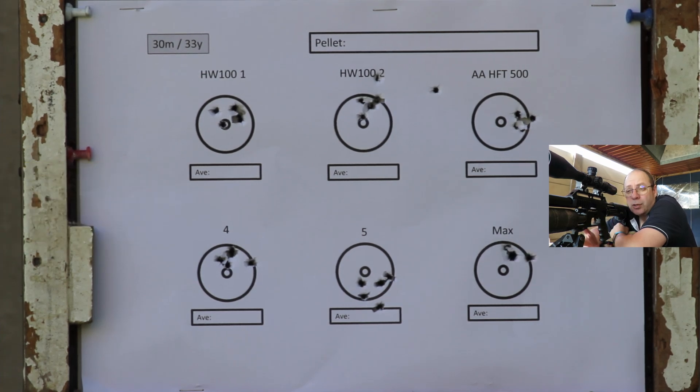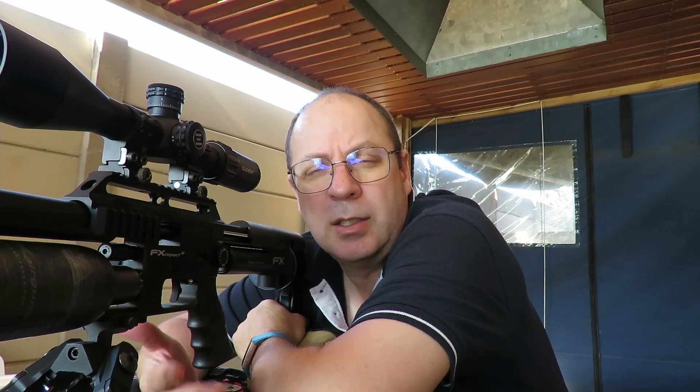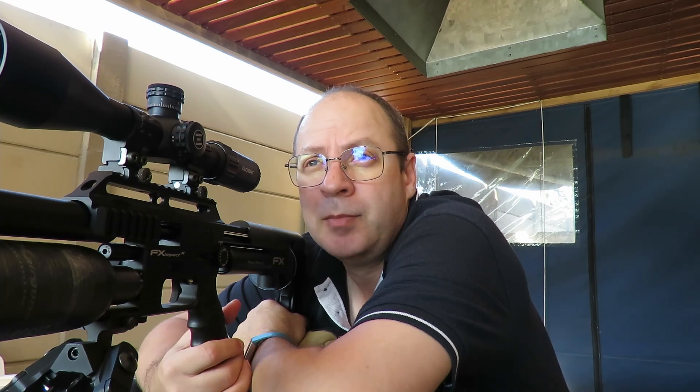Finally got the chrony to work. Yes, there is a speed difference, but I'll need the calculator to show you exactly what it is between the 500mm and 600mm barrel. One thing I'm not excited about is that the groupings aren't as good as with the 500mm barrel. I'm not sure if it's the slight increase in speed that opened up the groups, but I'm used to much better groupings with .177 at 30 meters.